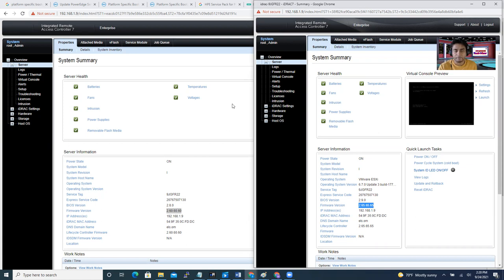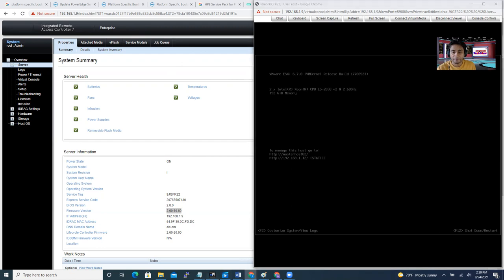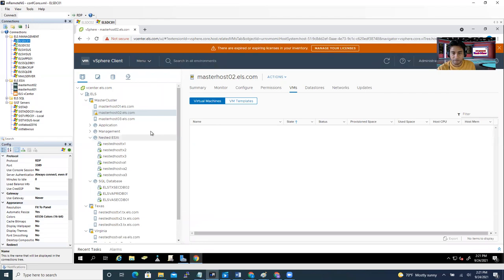That's all for today for the firmware update. The server machine looks powered on and shows the ESXi screen — it's ready. One thing to remember: whenever you're going to apply any patches or firmware updates, make sure you move the VMs from the target host to another host, then put the host into maintenance mode. When you're done, exit maintenance mode. You can see it says 'Exit Maintenance Mode' — click that. Now the machine is ready and you can move the VMs back.